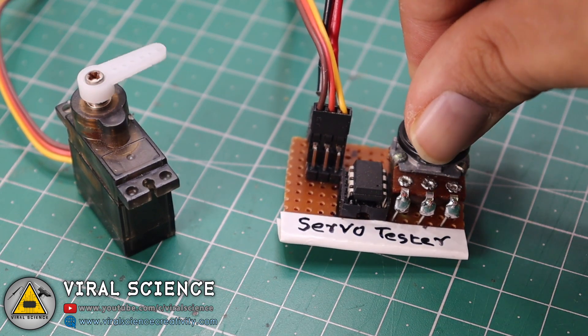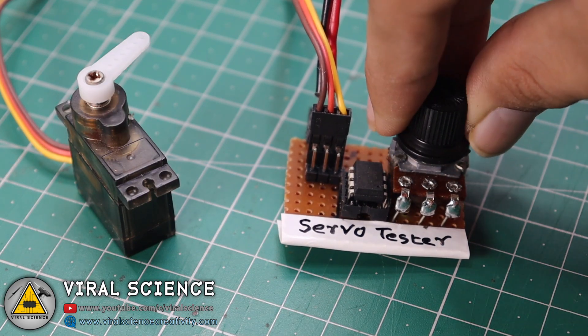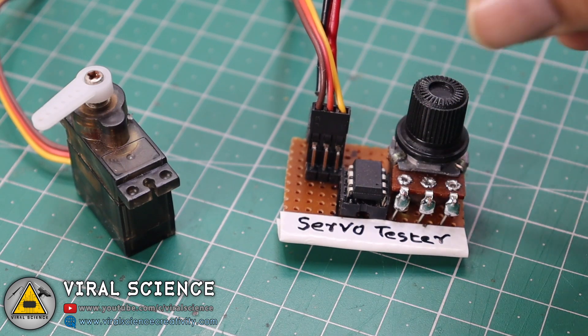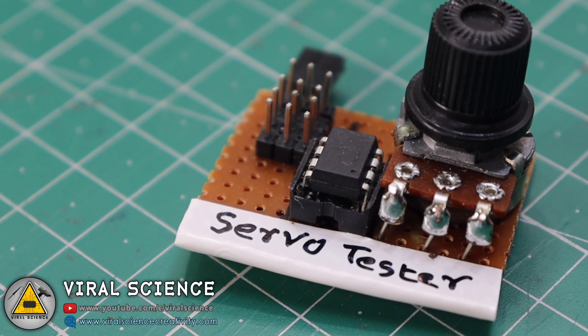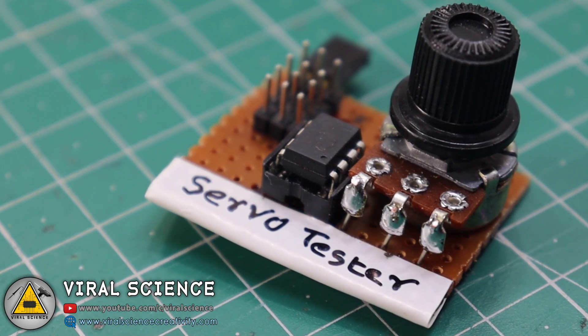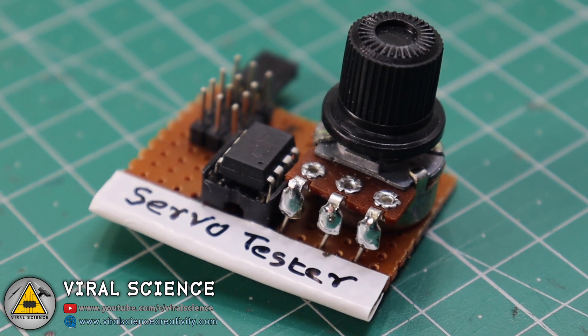So this is how we made our small servo tester with an ATtiny85 microcontroller. If you like this project, hit the thumbs up button below, share this video with your friends, and don't forget to subscribe to my channel for more such videos. I will see you in the next one.